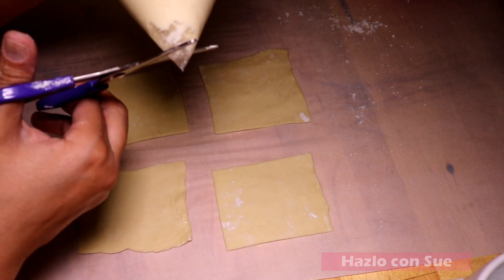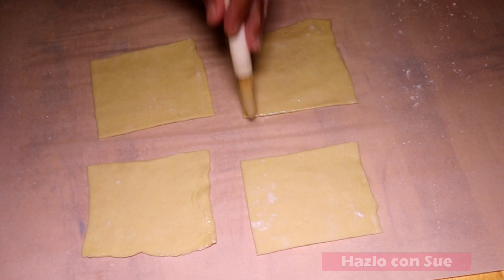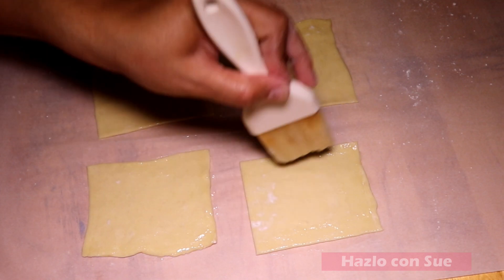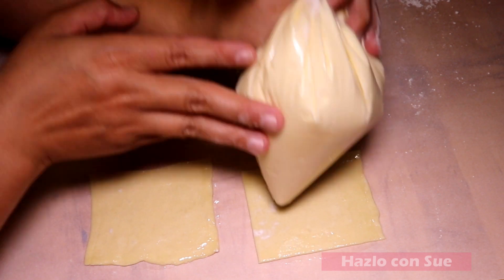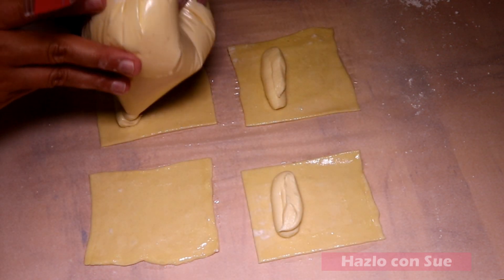We'll take the bag of cream cheese filling we previously made and cut one of the corners. Then we'll take the egg wash and we will brush the pieces. After, we will place a little of the filling in the middle of each of the squares the way that I show you, and then we will seal it.